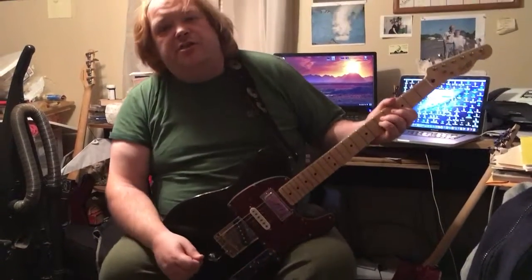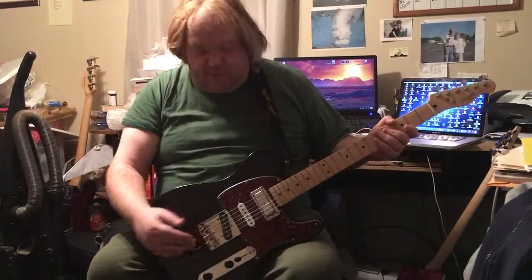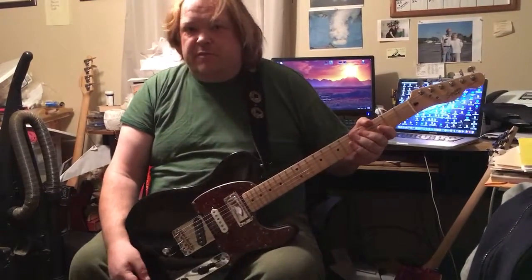Darren Matney does a great job at Matney Bender Guitars, and I suggest if you're looking for a bender, give them a buzz.